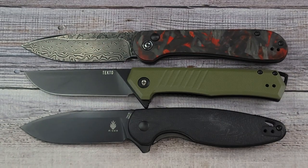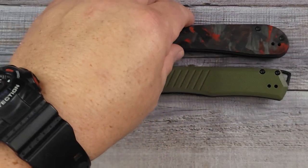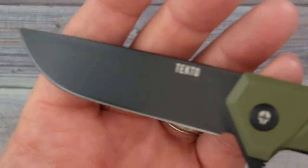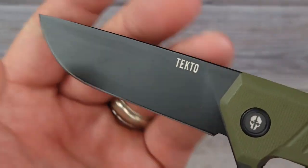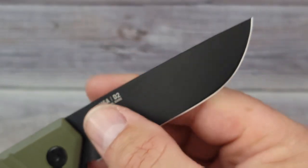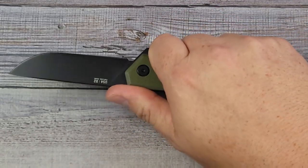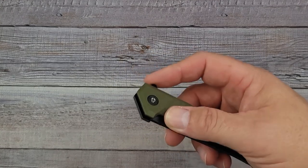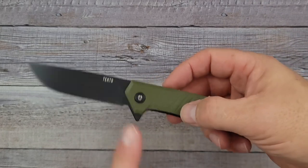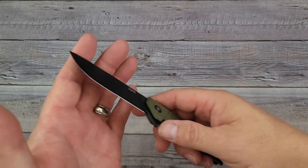This is the Civivi Elementum Button Lock. The D2 steel on this is rated between 60 and 62 HRC, which is pretty impressive. This is the titanium coating — tough stuff that's going to protect that D2 tool steel. It only weighs 3.03 ounces, right there at the 3-ounce mark. It has a 3.1-inch blade and an overall length of 7.8 inches. I really like it — it's a very solid knife.